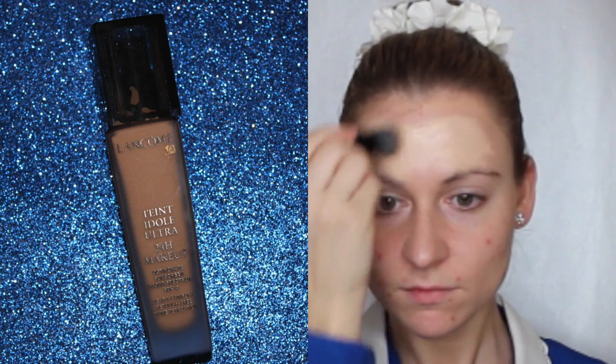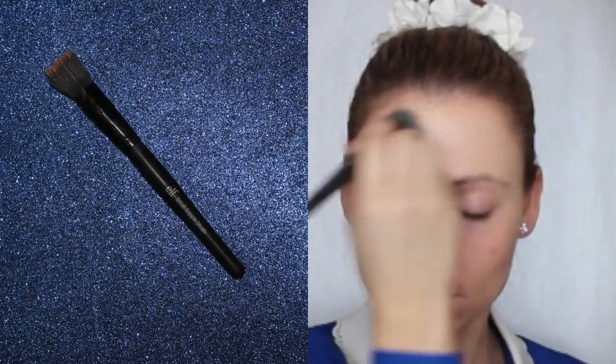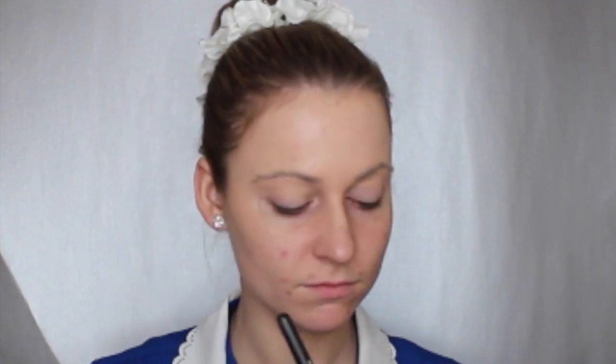So go in with your foundation of choice. I'm using Lancôme and I'm applying it with a stippling brush from e.l.f. You can use a sponge or your finger. This brush does give an airbrush appearance and it actually does not waste a lot of your foundation, which is really nice. So I would definitely recommend that.